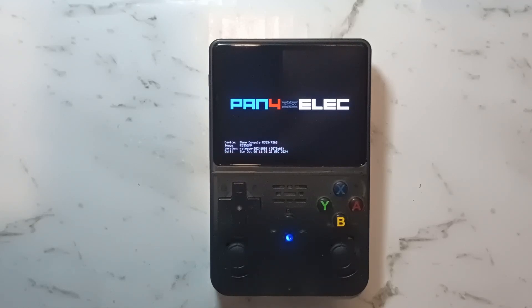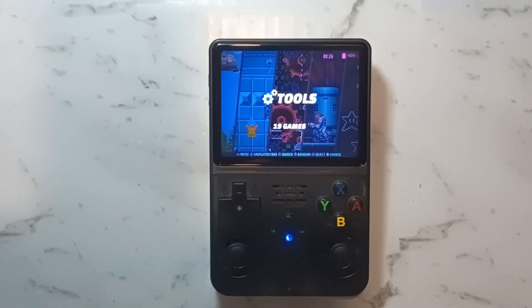Also be aware the first boot takes a few minutes. It may look like it's frozen or broken, but just be patient — it should eventually get to the main menu. It finished booting; it took about 2 minutes.